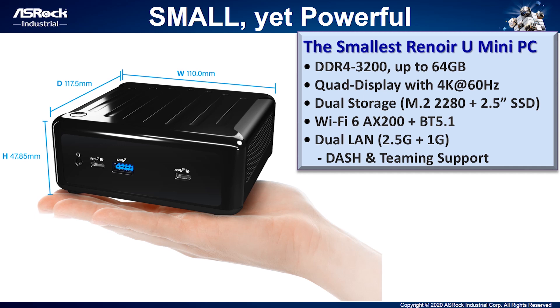The 4x4 Box 4000 series is the smallest Renoir mini PC currently on the market. The height is only 47.85mm and it supports dual-channel DDR4-3200 up to 64GB, and quad-display output with 4K resolution. The small size allows you to hold it in one hand, but it also supports dual storage including M.2 2280 and 2.5-inch SSD. It bundles Intel AX200 Wi-Fi, and dual LAN ports including DASH and teaming functions.